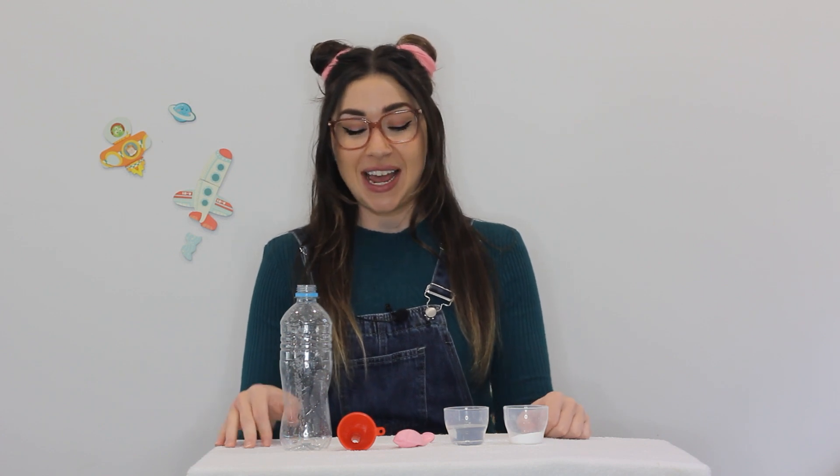Hello, welcome back to Learning with Katie. I've got a really fun and simple experiment to share with you today — it's a self-inflating balloon.